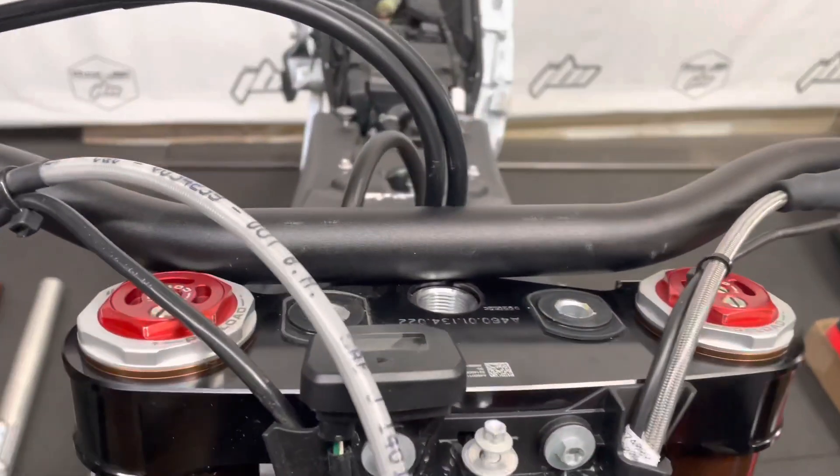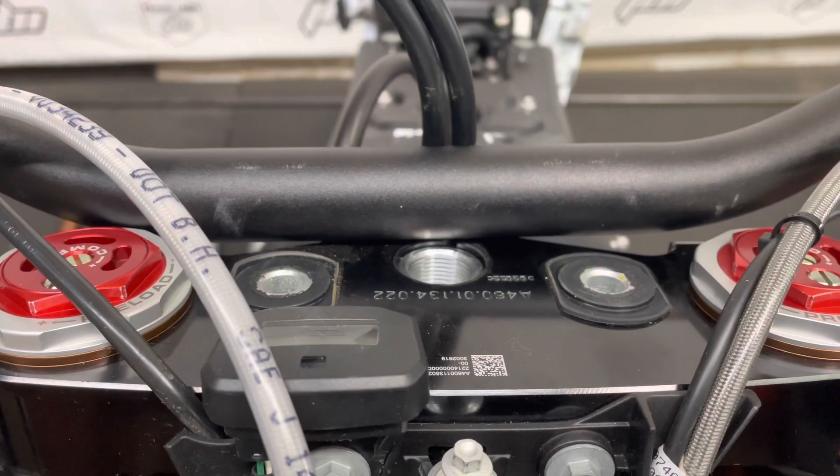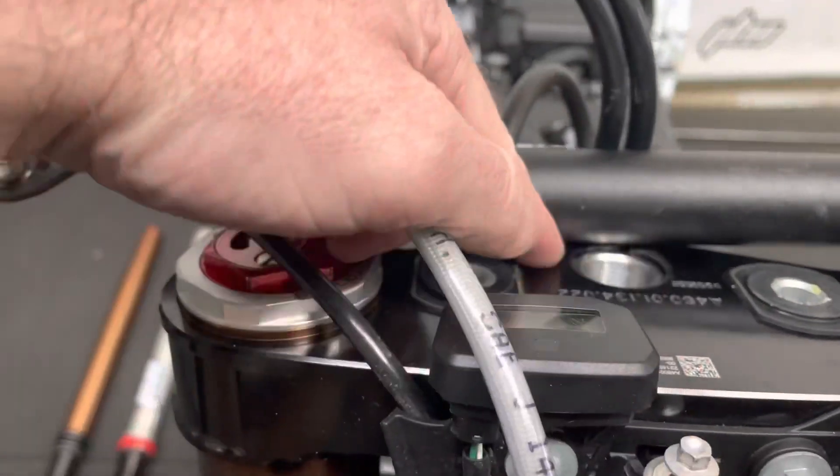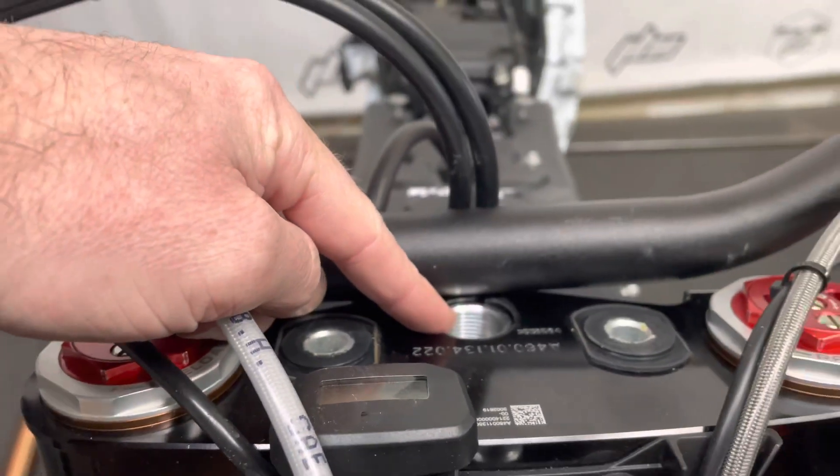The handlebar mounts have been stripped down and set off to be anodized black, along with the steering stem nut as well. We're going to anodize that black too.